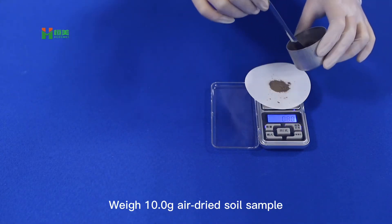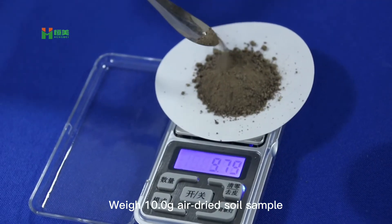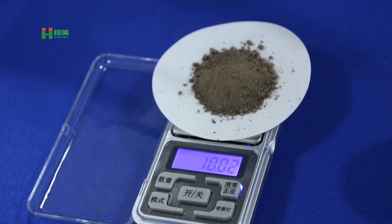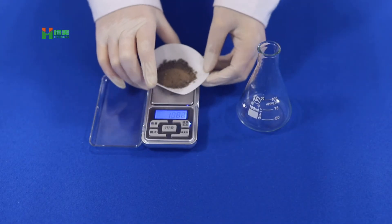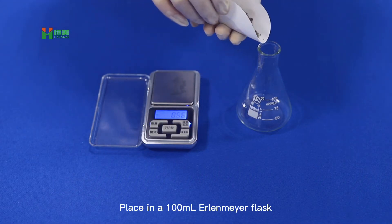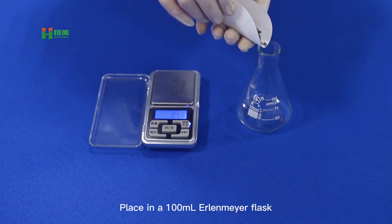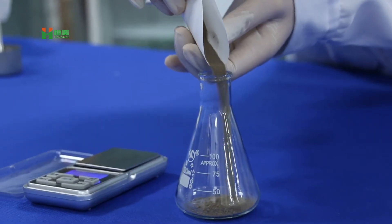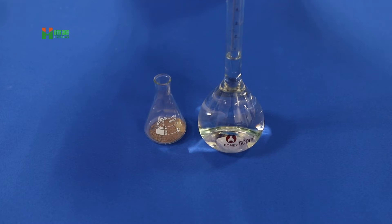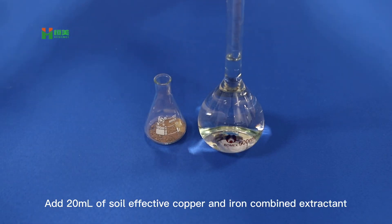Put 10.0g of air-dried soy sample into a flask. Add 20ml of soy leaf active copper and iron combined extractant.